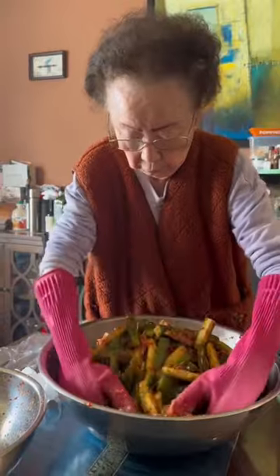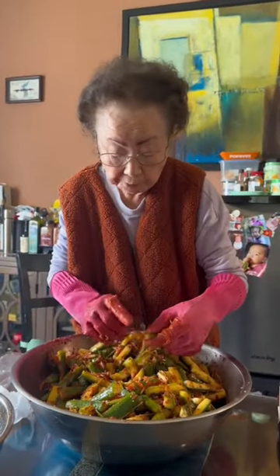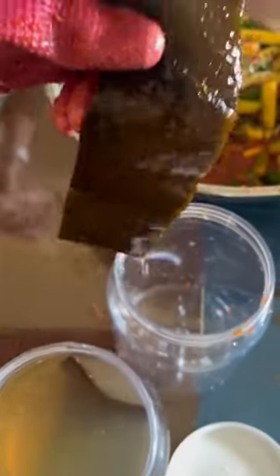I can't help but smile whenever Hymeni puts on the pink kimchi gloves — you just know she means serious business. It really helps her get into every single piece and make sure nothing is unseasoned. This next step is optional, but Hymeni will take the kelp from the dashi broth that she made.